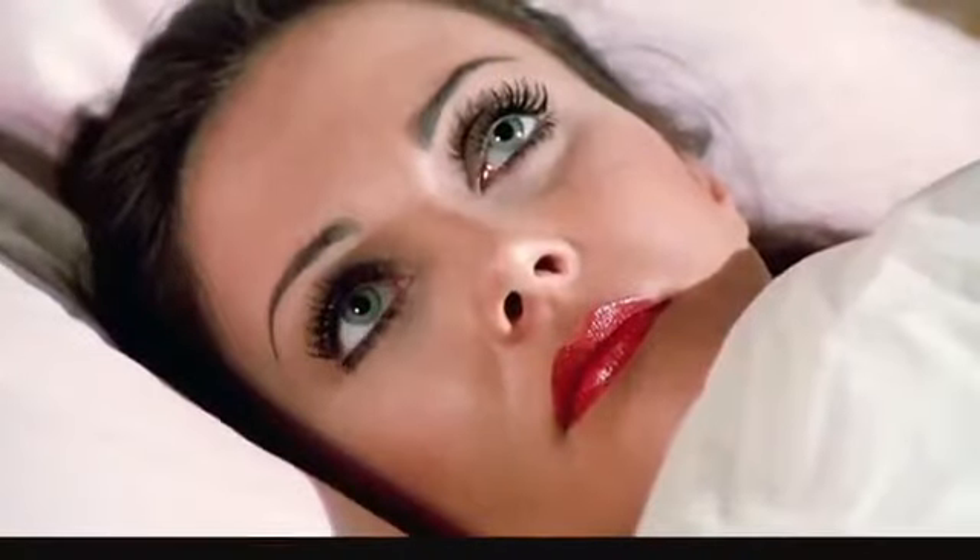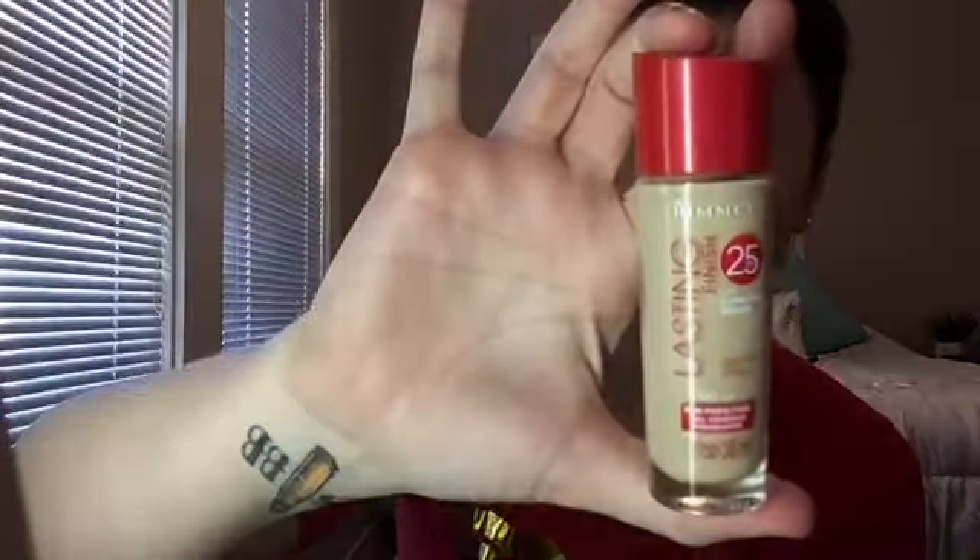I already have my foundation on, and I know what you're thinking — why can't I just wake up as beautiful as Wonder Woman every day? Well, because we're not superheroes, and that's what makeup's for. We have the NYX Hydra Touch primer followed by the Rimmel Lasting Finish 25 Hour with Comfort Serum, color 100. I'm using my sponge making sure it's damp, going back over my forehead and under my eyes to make sure the foundation has not set in any of the creases.